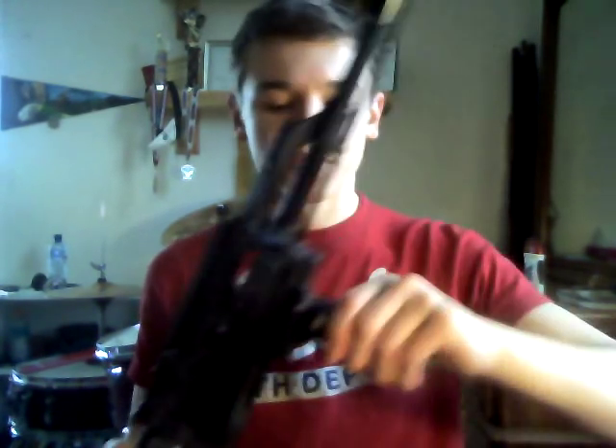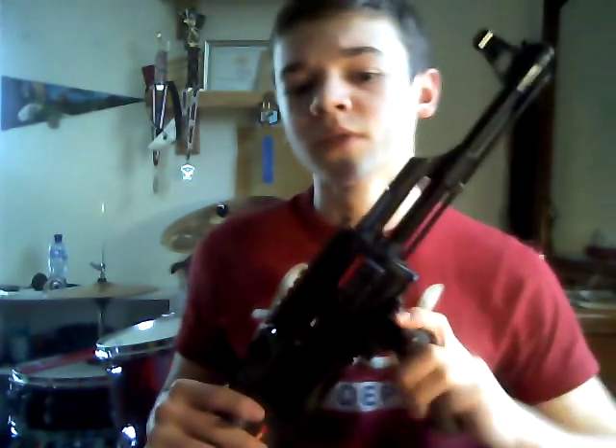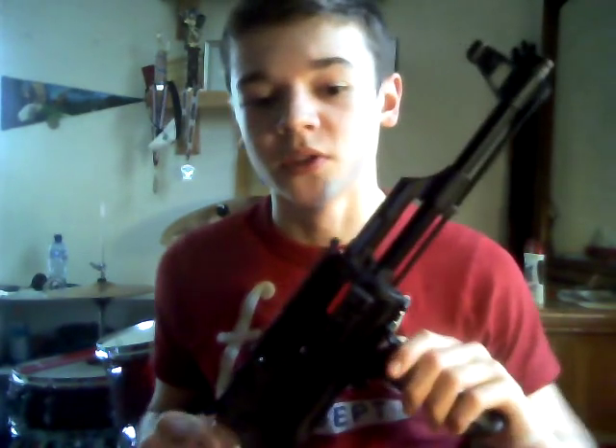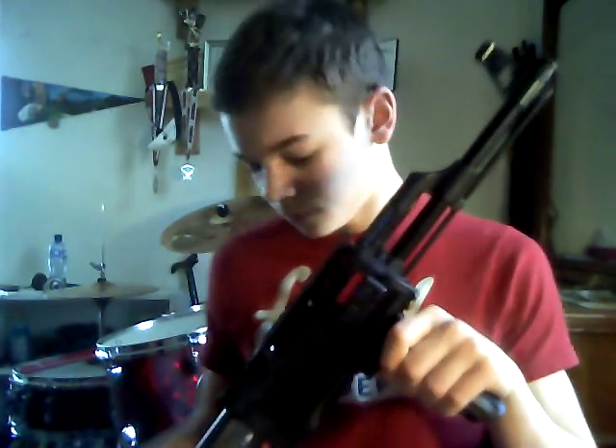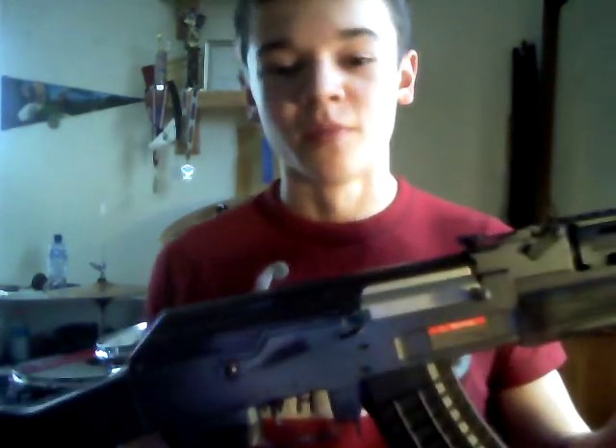The foregrip is a very sturdy ABS plastic. It folds out, folds in. I like to use it because it balances your shot. It's a lot easier to pull because this is a rather heavy gun due to the large amount of metal parts it has.